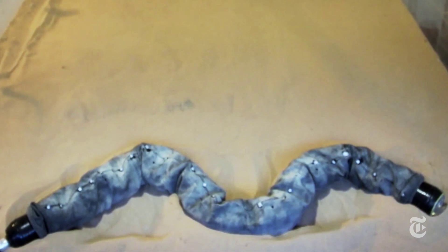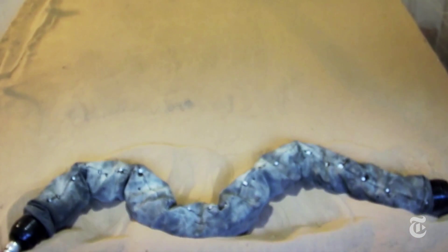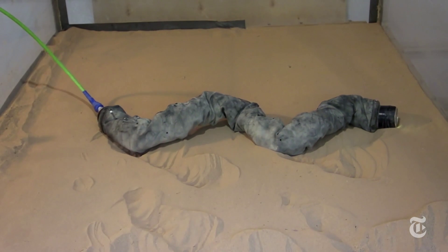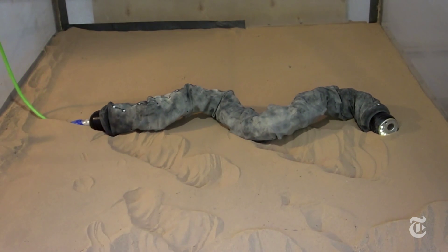Then they tried out their ideas on a snake-like robot that was able to move like a sidewinder but couldn't get up a hill. They reprogrammed it using what they'd learned from the snakes, and the robot was successful.